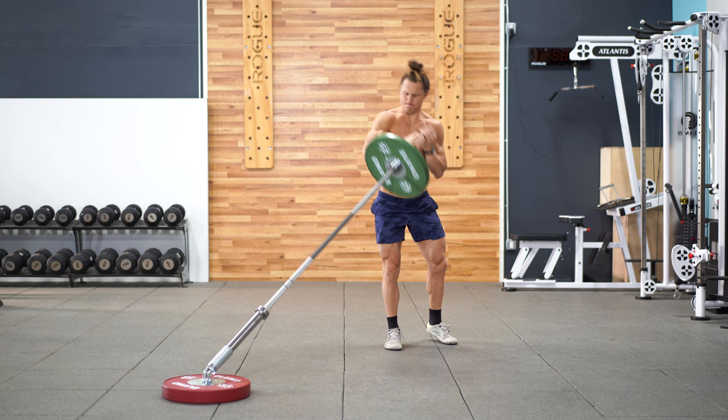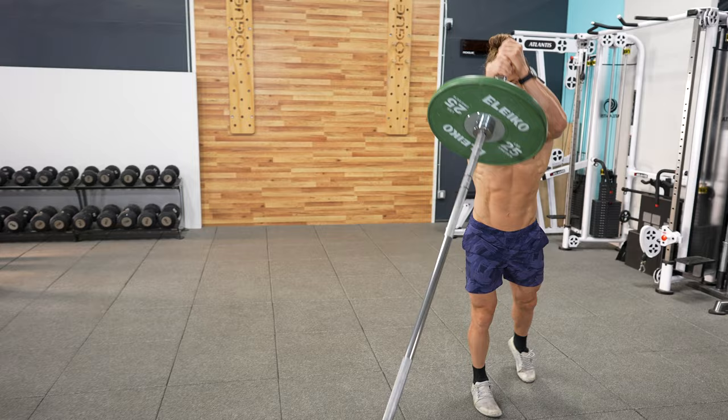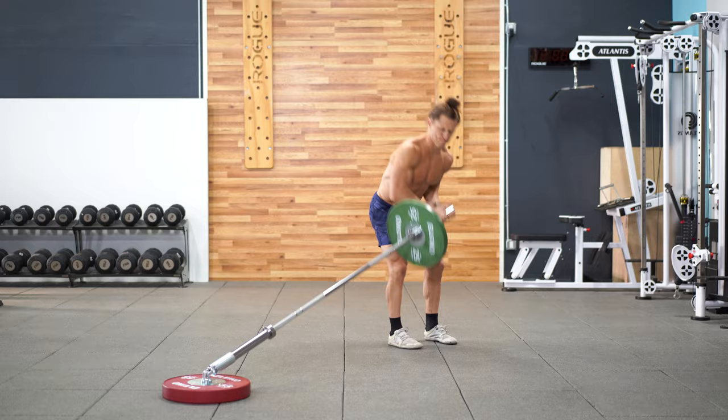The rotational deadlift to press is performed with two hands on the bar and with your stance slightly rotated to one side. Complete a deadlift into a full press in one smooth motion. This is a great movement to work on rotational strength while also keeping things somewhat slow and controlled.